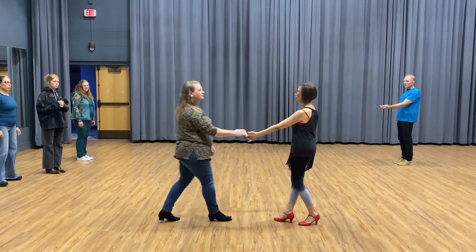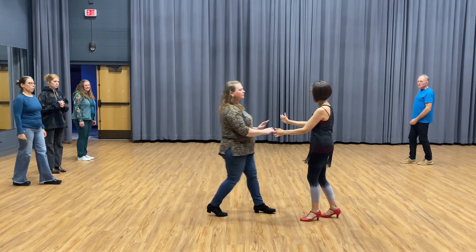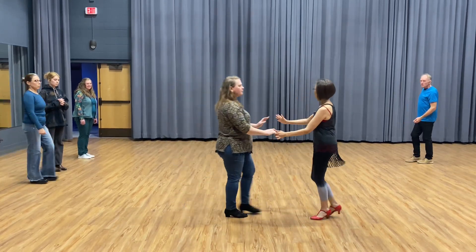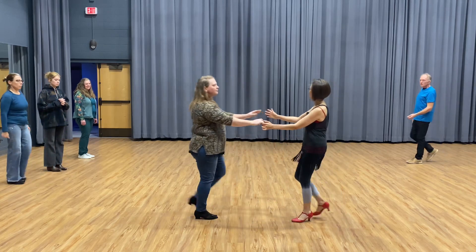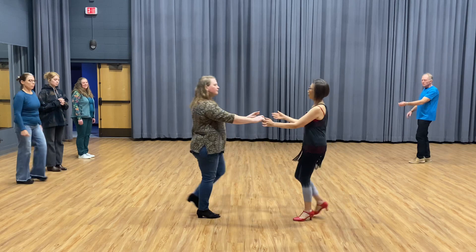So we go — pull and hold here. See the footwork — you are going to learn, right? You need arm work. Triple step. So one, two, three and four, five and six. One, two, three and four, five and six.